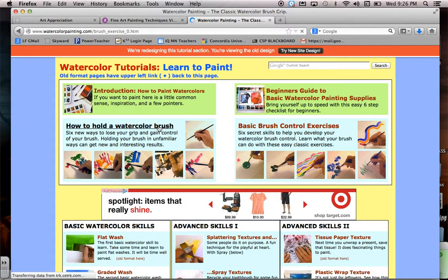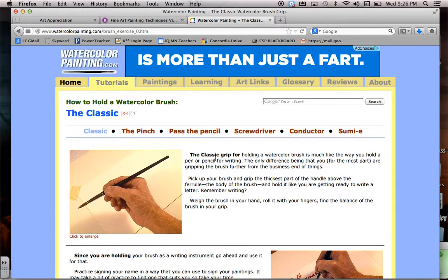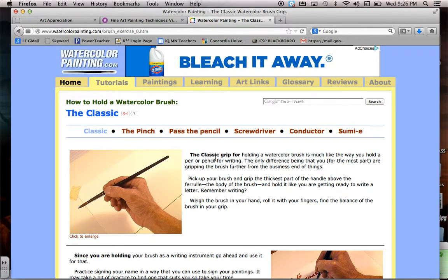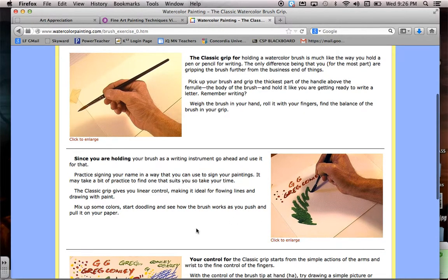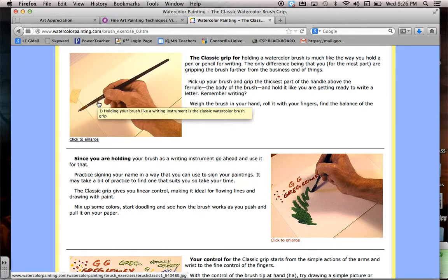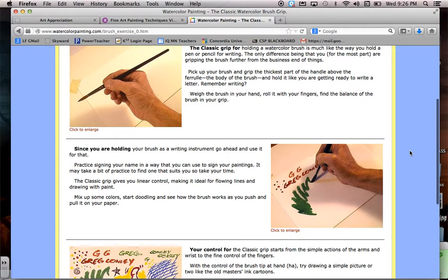Some of the things we can quickly look at is the grip of your brush. Depending on how you grip your brush — if you grip it closer to the bristles in the metal part on the brush, you will have the most control over your paintbrush. You can create details that way or a stippling effect, and you're able to draw more with the paintbrush.